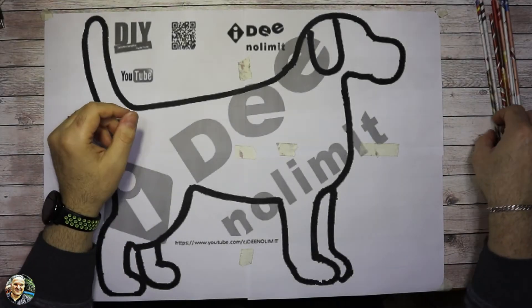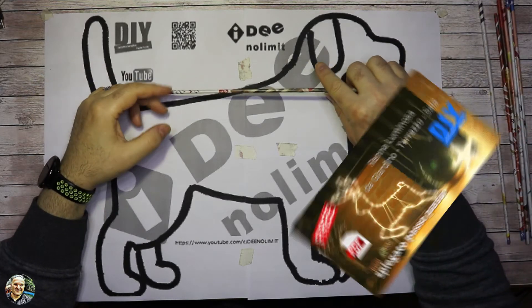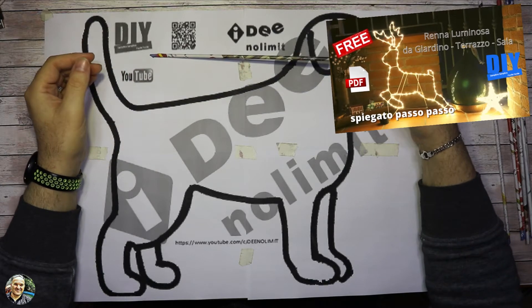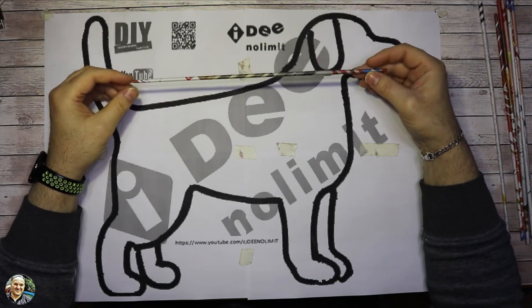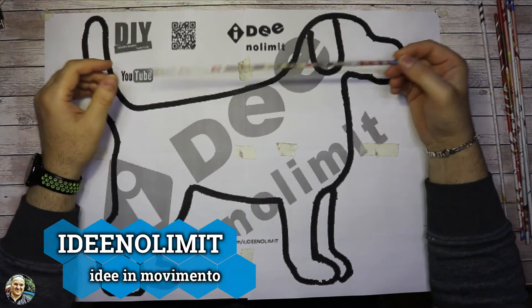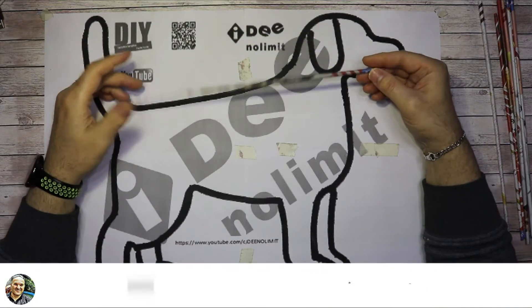Bentornati! Visto il successo della renna, mi avete chiesto se si potevano fare altre forme, e in particolare se si poteva fare anche un cane da mettere sia in casa all'interno che anche all'esterno.